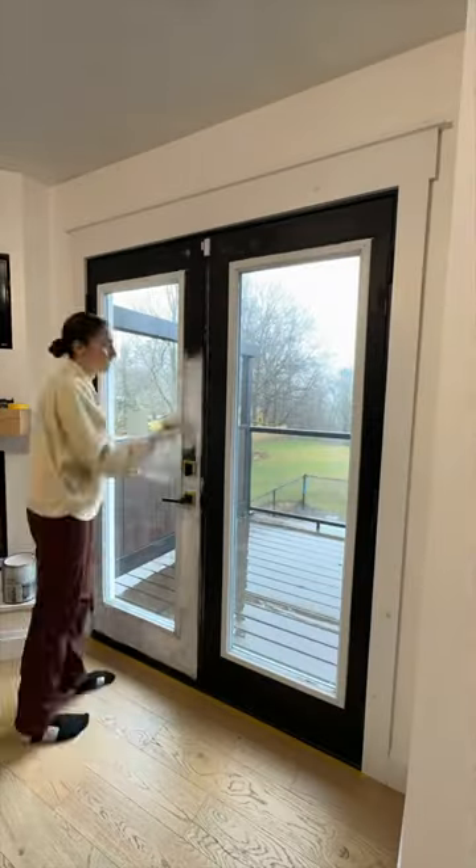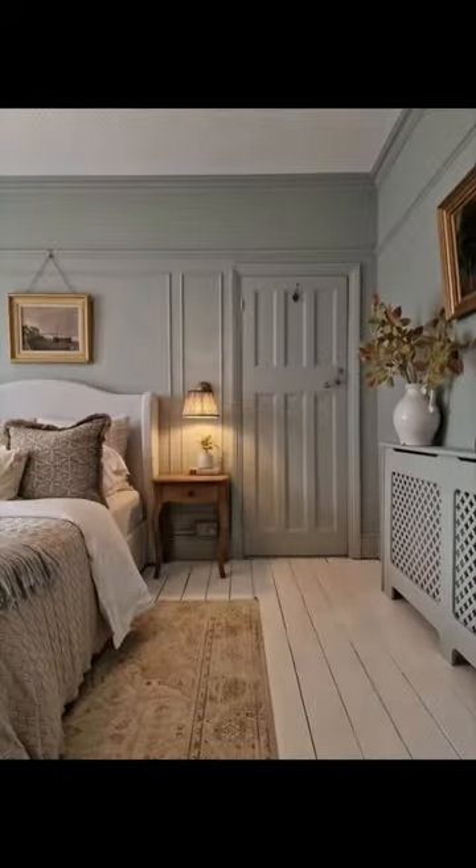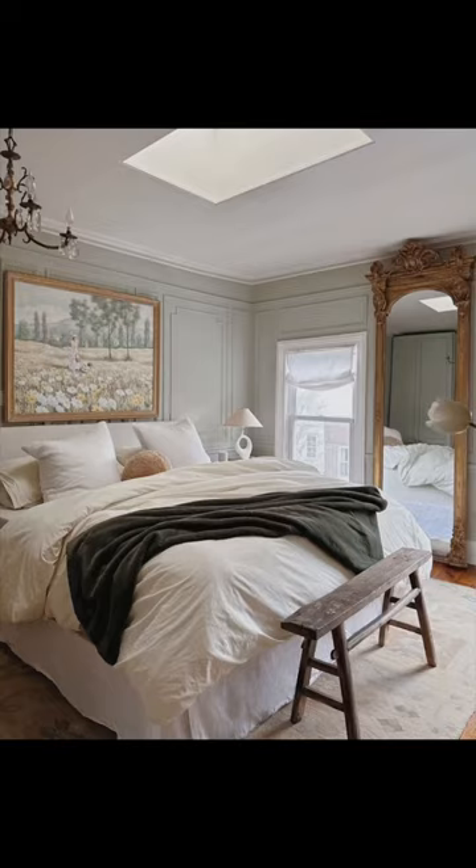Should we just paint the door white or should we give a color another go? As a reminder, here's my inspo photos — let me know what you think would look best.